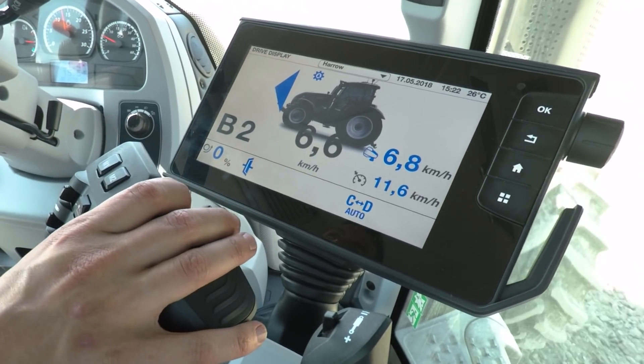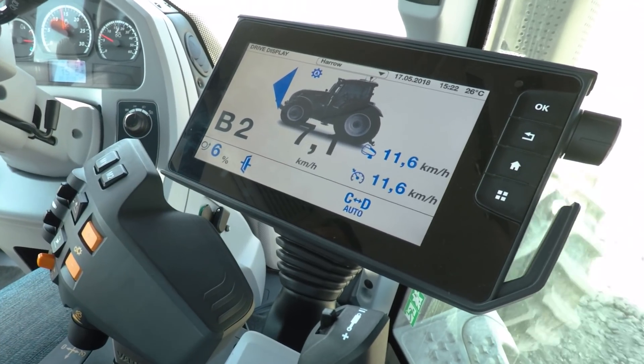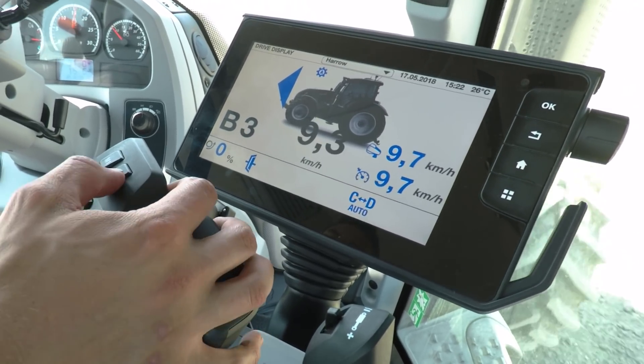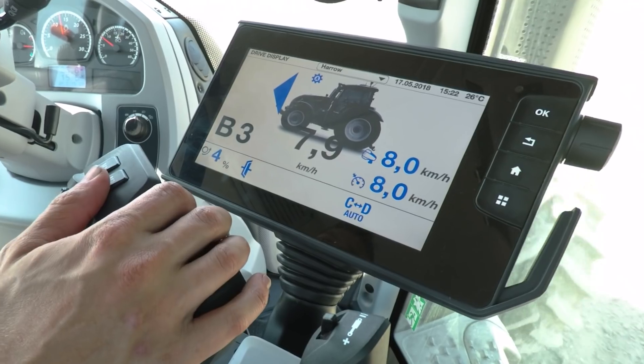I have set on the right hand side a cruise speed of 11.6 km/h, and I can go there simply by pushing the cruise lever to the right hand side. I can then adjust that with the little thumb wheel at the bottom. I also have saved on memory 2 another cruise speed, so pressing memory 2 slows us down to 8 km/h.